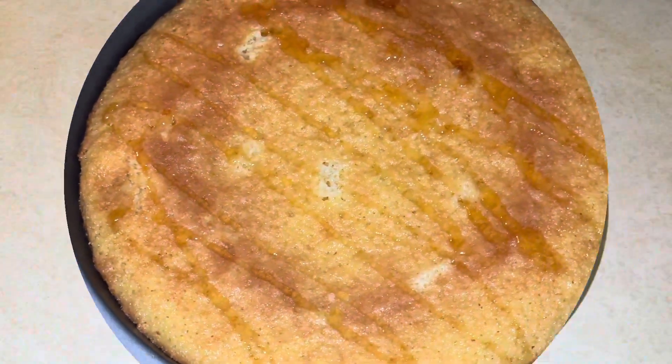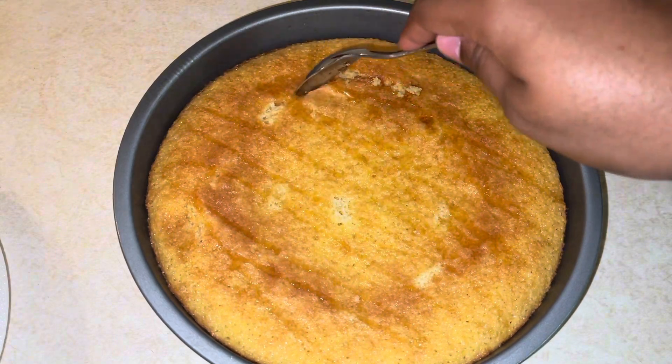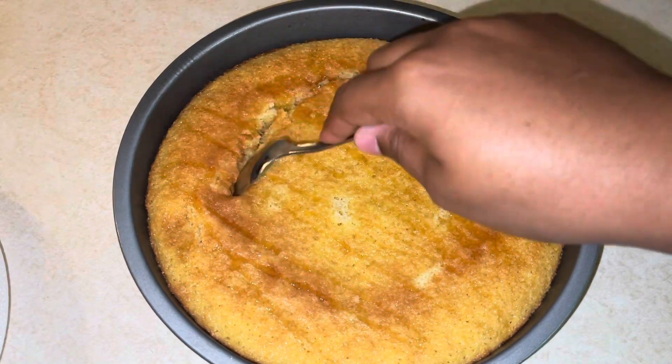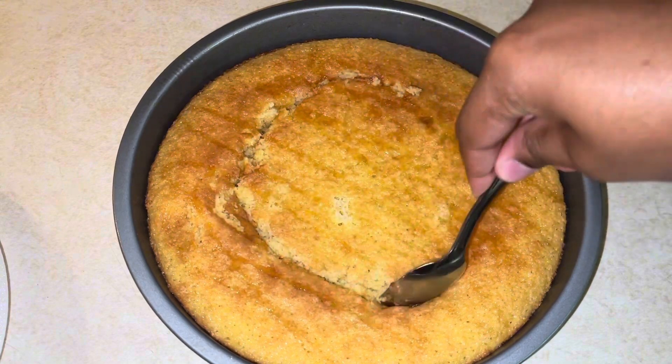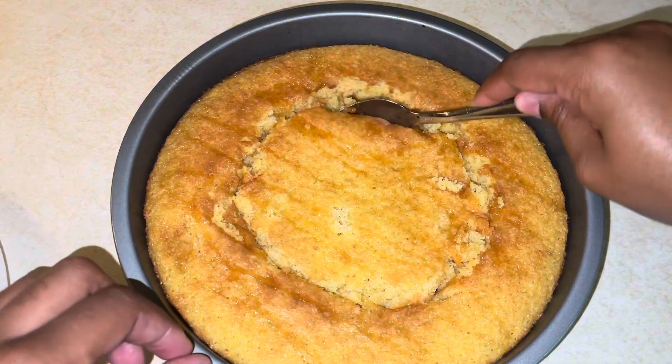Time to take apart. We're just gonna take a spoon and create a nice circle — doesn't have to be perfect — but we just want a little circle to add in our chili in the middle to create our chili cornbread bowl.